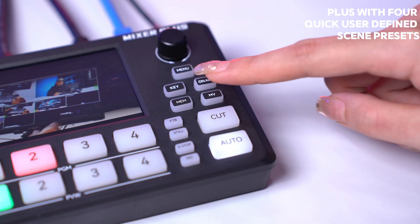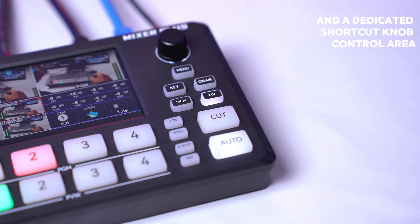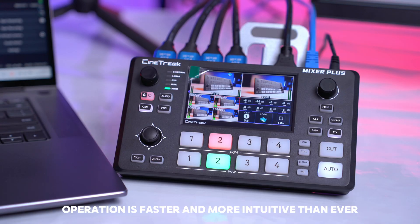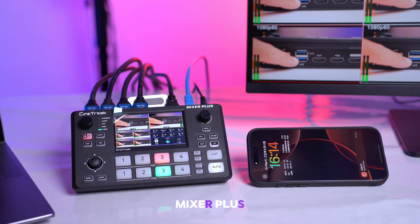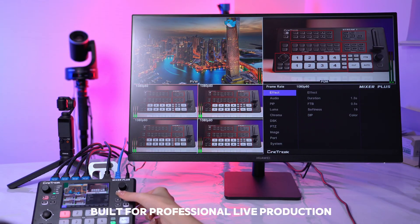With four quick user-defined scene presets and a dedicated shortcut knob control area, operation is faster and more intuitive than ever. Mixer Plus: compact, versatile, and built for professional live production.